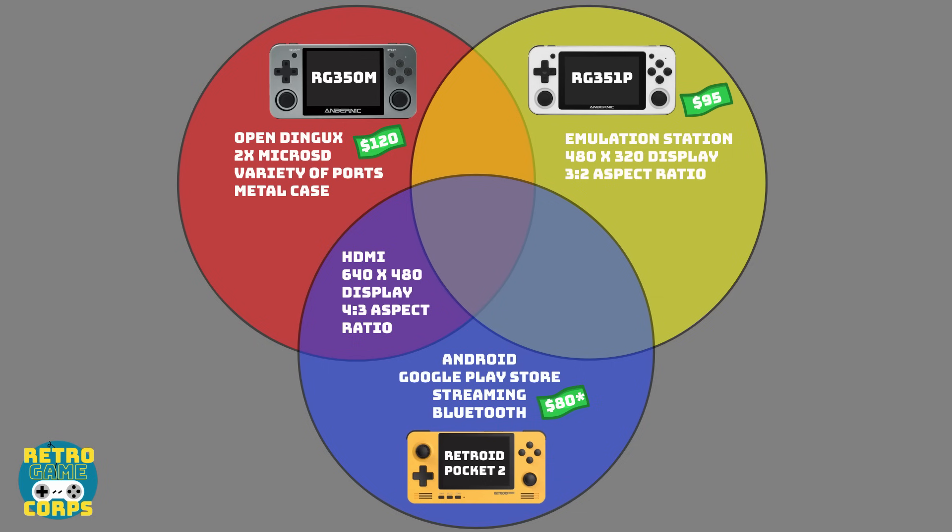Between the RG350M and the Retroid Pocket 2, they both have HDMI out and a 640 by 480 display with a 4 by 3 aspect ratio, which is really great for classic console games. The Retroid Pocket 2 and the RG351P also share similarities — they both can use Wi-Fi, although the 351P needs a USB adapter. They both support netplay, have sleep mode, a single microSD card, and both use a plastic case as opposed to the 350M's metal case.